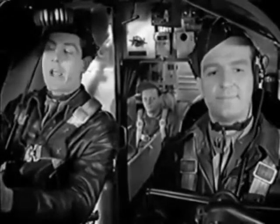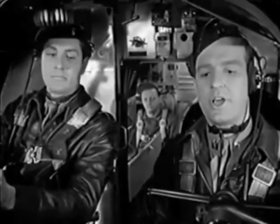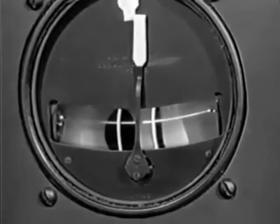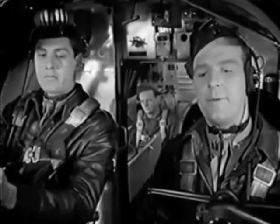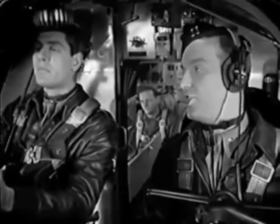Smooth as a GI haircut. You need to coordinate, too. Hey, you're skidding, sonny boy. Take a look at that turning bank indicator. The plane has a very sensitive rudder, and you'll skid on all your turns if you don't correct it. Try it again.